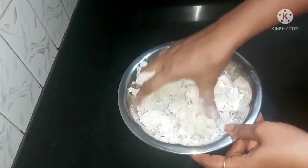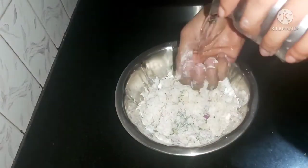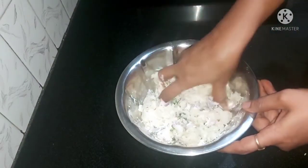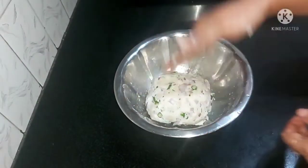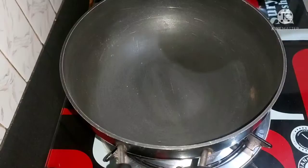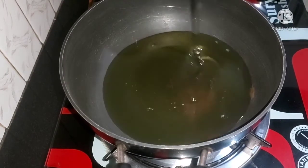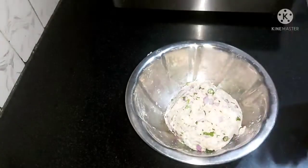You must just use the spoon. Use the spoon and put it in a pan, put it in a bowl. Apply as you are using it.